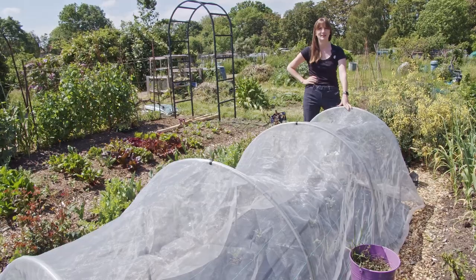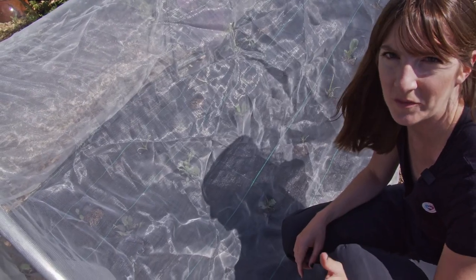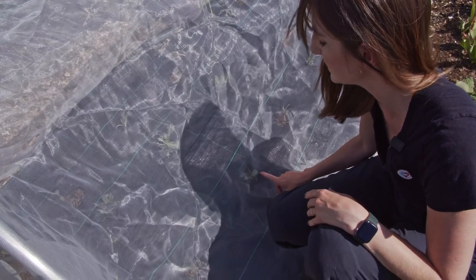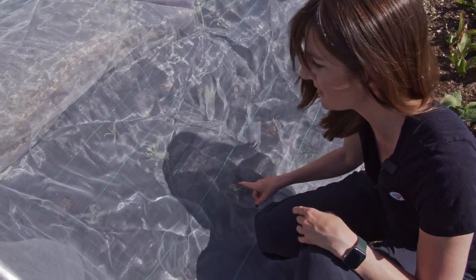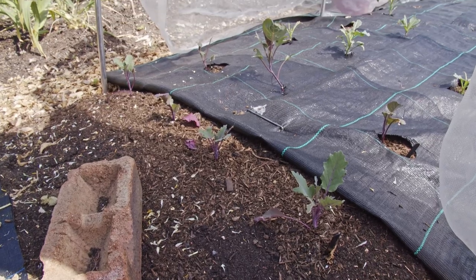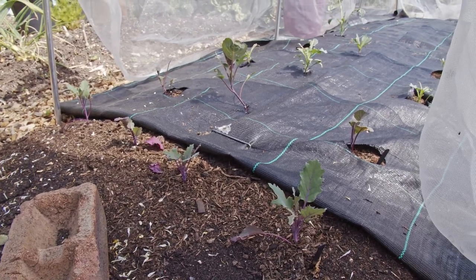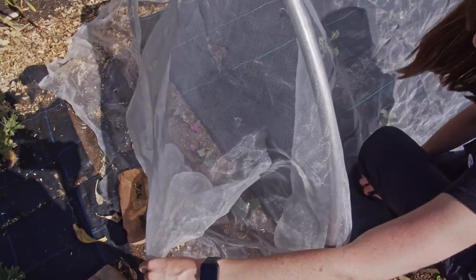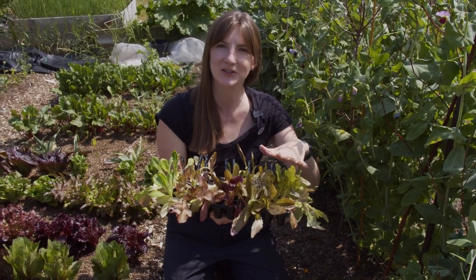All the brassicas got eaten by the slugs, but the calabrese seems to be coming back a little bit so I'm going to leave them in the ground and see, just while the others are growing on. They haven't really touched the kohlrabi, so I still have four okay-looking kohlrabi - a bit weathered but still there.